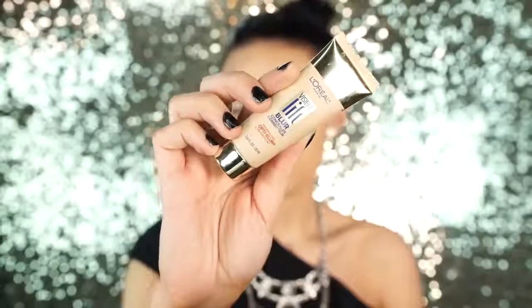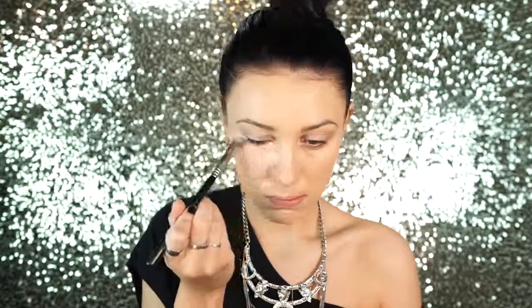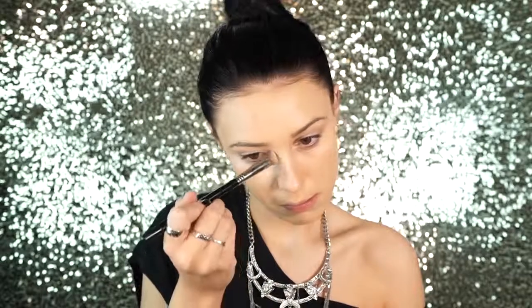Then I'm going to be applying my L'Oreal Visible Lift Blur Concealer. I use the color Fair because it's just a really nice shade against my foundation, and I'm just applying this in a highlighting motion. I'm going to highlight the high points of my face and the points I want to bring light to, and then I like to blend this out with a beauty blender.